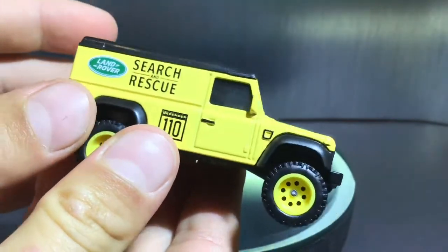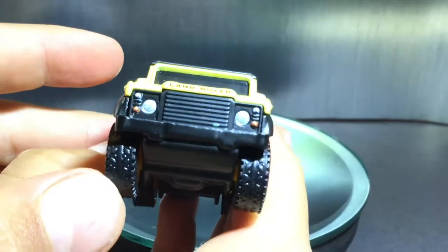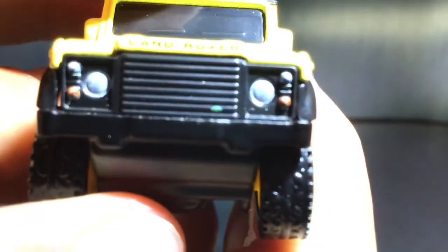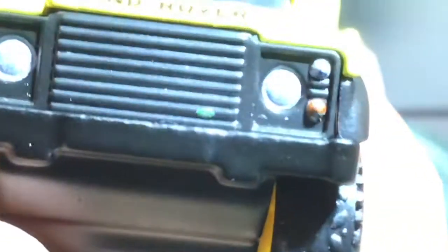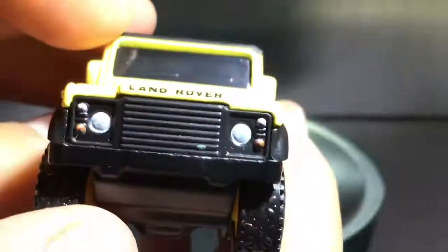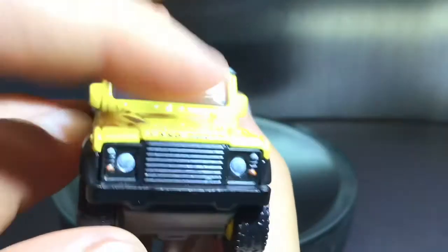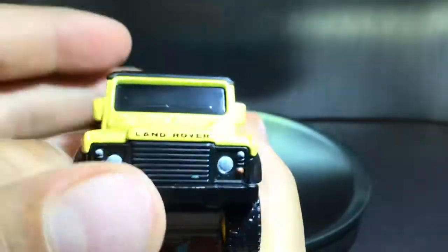If we take a look at the front, you can see very good detail on the front light temps. I'm just going to try to zoom in for you guys — it says a very tiny Land Rover logo in green. It's super tiny, and I'm surprised that they even added that. It also says Land Rover on the front, and that's about it for the front.